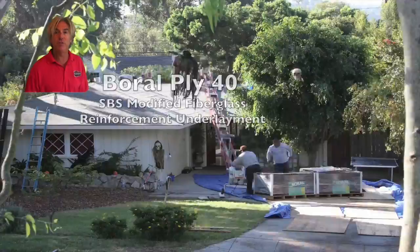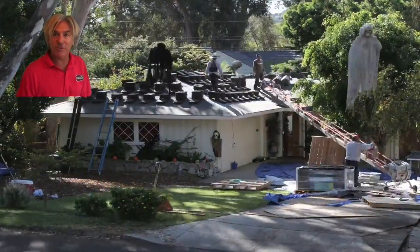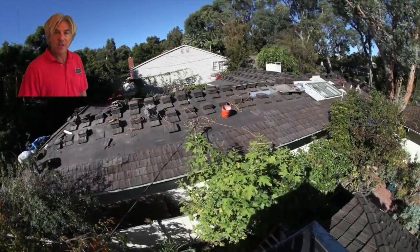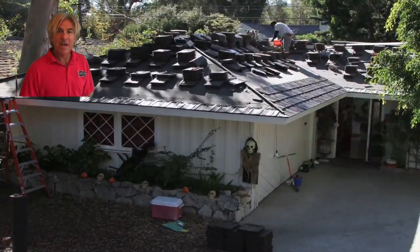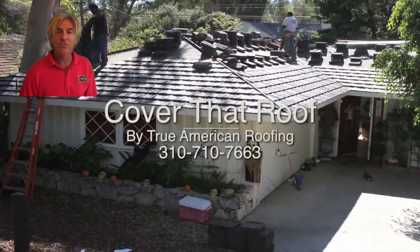The focus of this series of videos is roofing and the purpose is to show the different nuances of how the roof application goes and how we do the installation. So sit back and enjoy the show, and if you like what you see, hit like and subscribe and look for us on our next upcoming videos of Cover That Roof. See you in a bit.